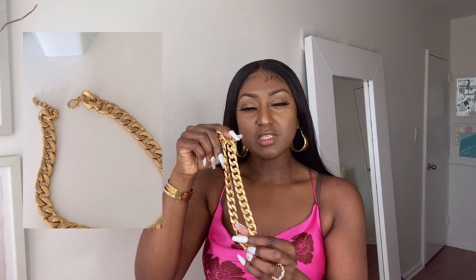I picked up this necklace right here. It's the same type of gold as the earrings — definitely not shiny. Like my bracelets, they're shiny, but this is not shiny at all. There is some weight to this though. It's pretty heavy. The earrings are not that heavy — not weighing my ear down or anything. But this necklace has some weight to it. Not super heavy, but it is pretty heavy.